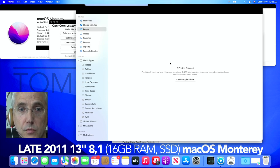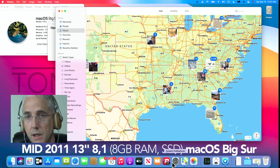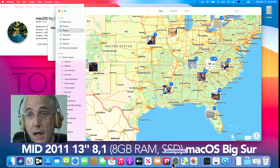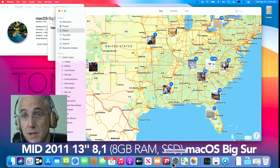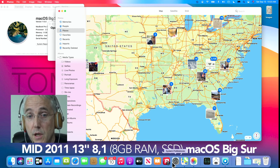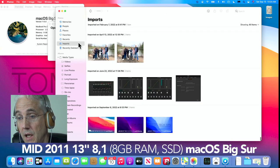Going back to the Big Sur machine, I was surprised to find there's still no Library in Photos. There's a page on the OpenCore Legacy GitHub that lists known issues and solutions, and I could find no mention of the missing Library. As far as I can tell, if you do not have a Metal graphics card you are not going to see the Library feature in Photos. But it is a better experience — you do have People, you do have Places.